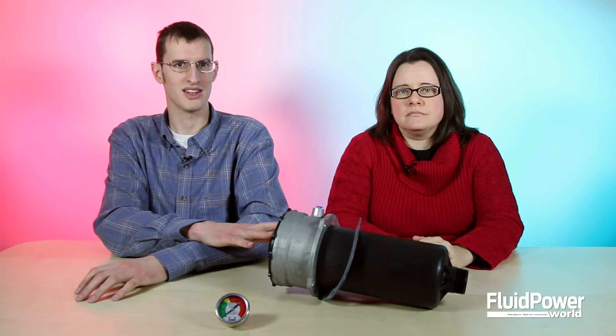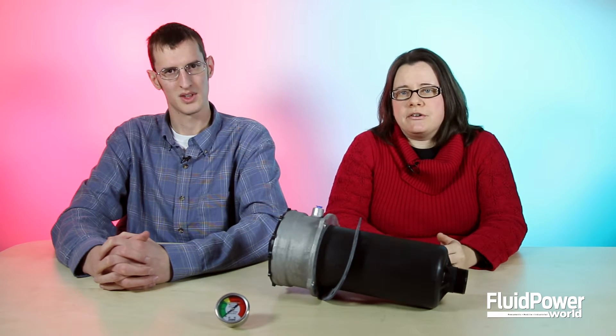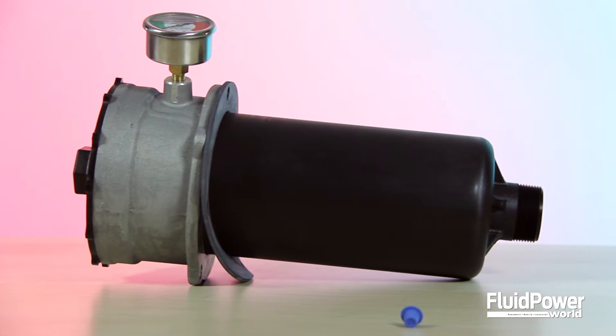This is used for return line tank-mounted filtration on mobile machinery. That's right Michael — it's used in reservoirs to ensure the fluid returning to them is clean. Because fluid returns to tank at much lower pressures, it is rated for 100 PSID and 100 GPM.